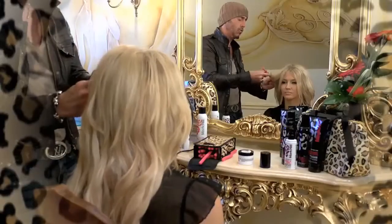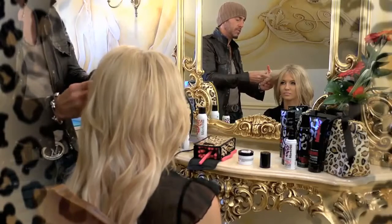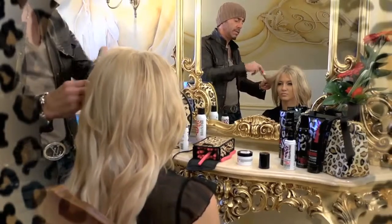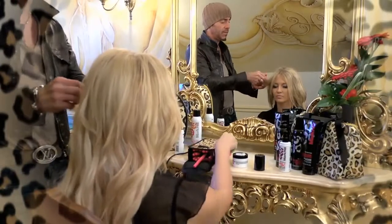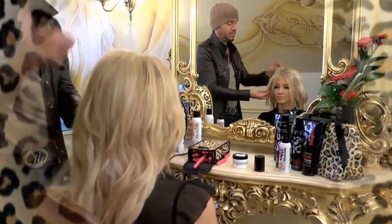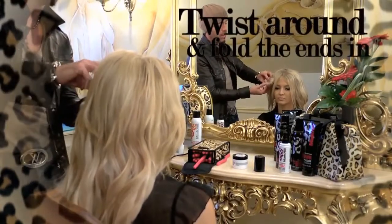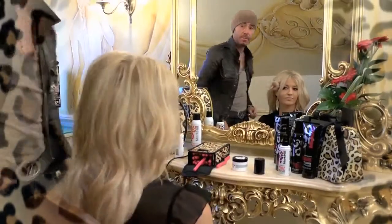Really simple. All the way through, section by section, right the way to those ends. And all we then do is twist those round, bend those through, then just bend them round and fold the ends in. Simple as that.